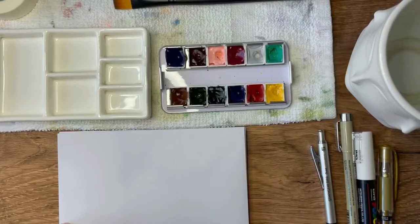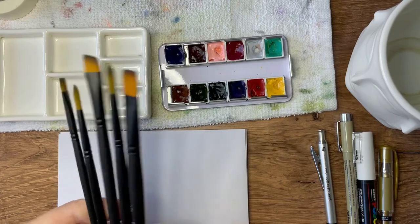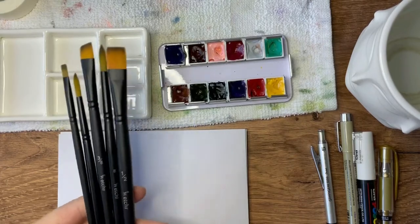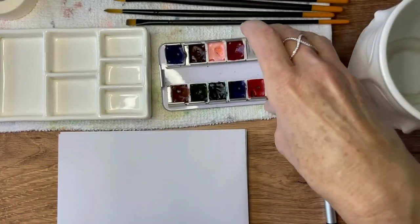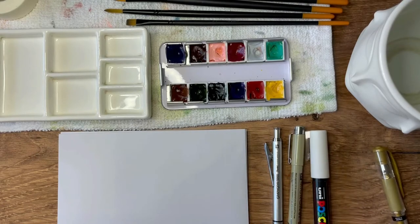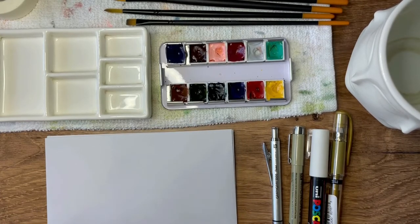First thing we're going to do is go over the tools needed. I have a variety of paintbrushes by Etcher Lab — we sell these in the One Per Week shop — and I love that there are different sizes; this is just half of the brush size availability in the kit. We have our Envelope Art Academy collection of paints, pencil, black pen, white Posca pen, and a gold pen in case we need it, and we have a couple different envelopes that we're going to play with.